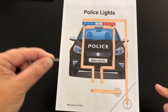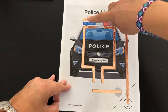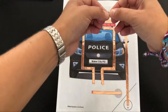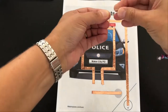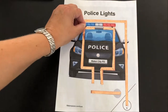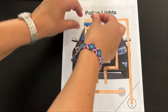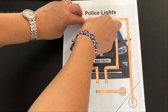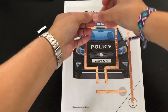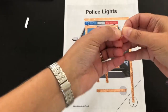Next we need to attach the LEDs. If you look closely you will notice that one leg is longer than the other. This long leg is positive and needs to be attached to the copper tape that was marked with a positive sign. The legs need to be opened and can be attached to the circuit using small pieces of copper tape. The same procedure is followed for the red bulb.